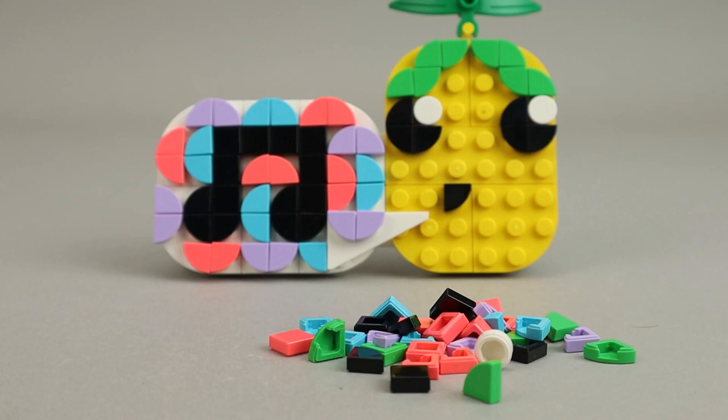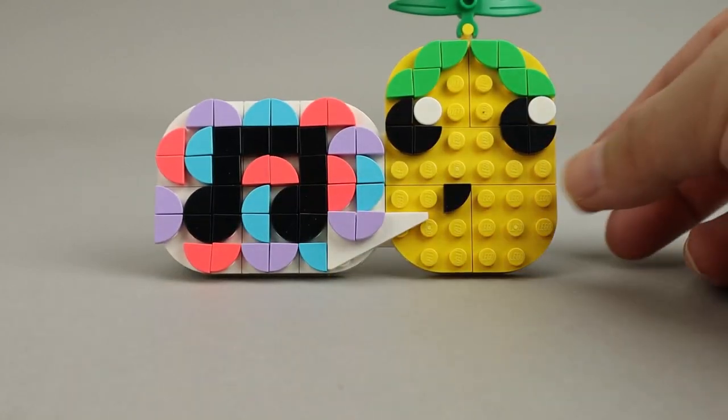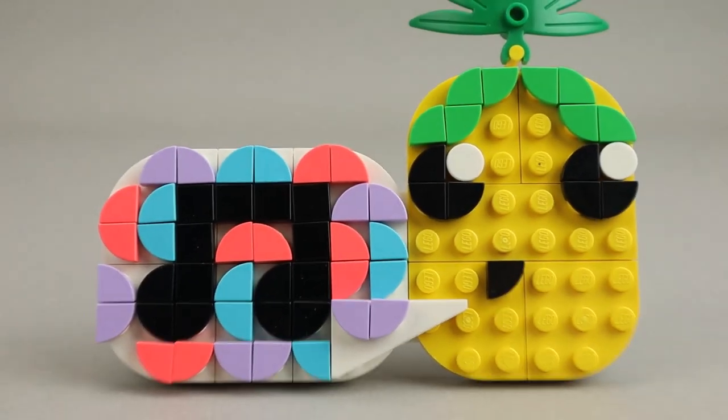I'll show you a couple of alternate builds just to give you an idea of what else can be done, and of course it's open to whatever your imagination wants to bring. This is a really nice little set — it has a lot of extra pieces and really allows for creativity, which is what the DOTS theme is all about.